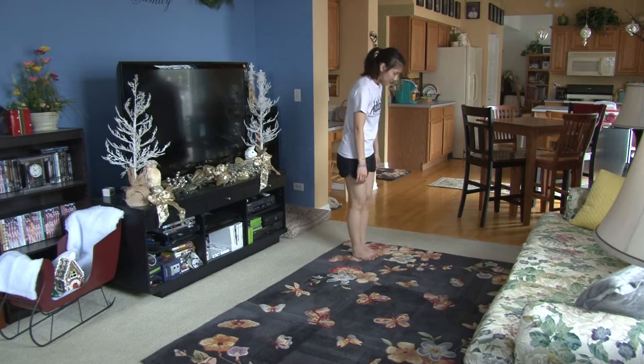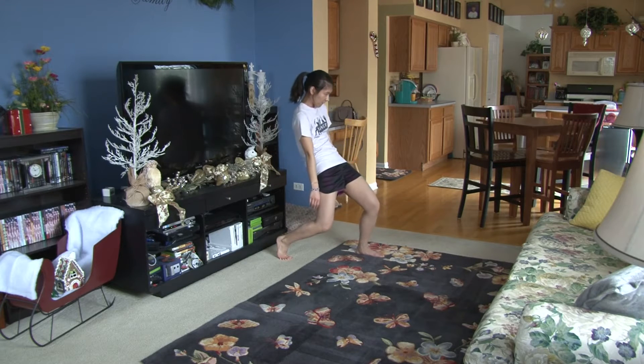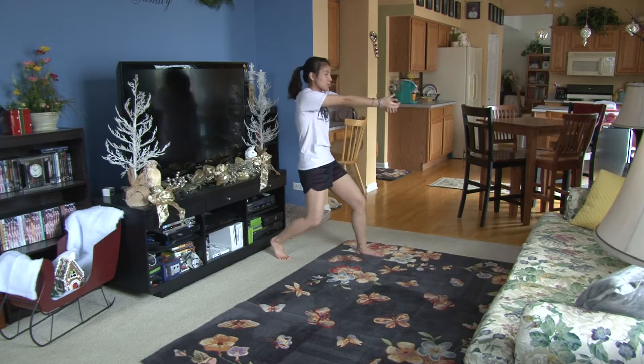All right, so for this dance you are starting right away. You're holding five, six, seven, eight. You're going to lunge back and body roll. One, two, three, four, five, six. This is seven and, and you're going to push through on eight.